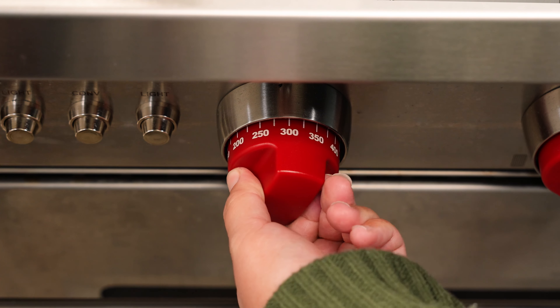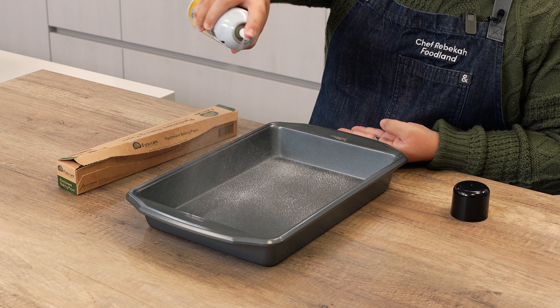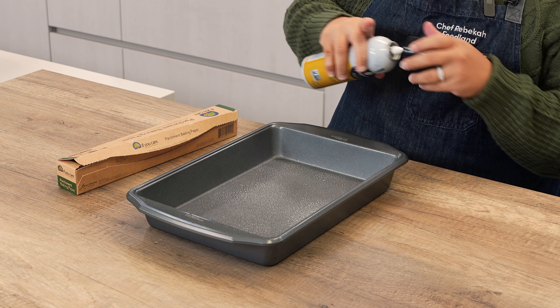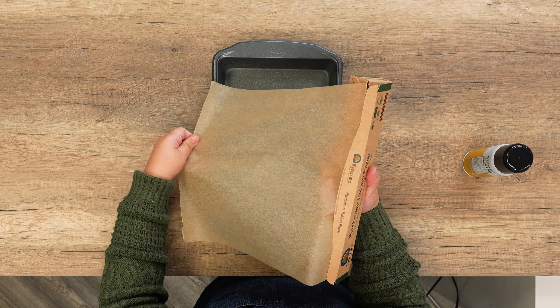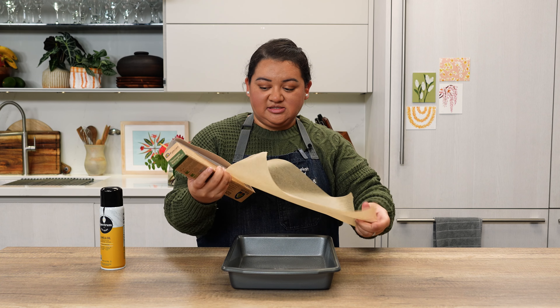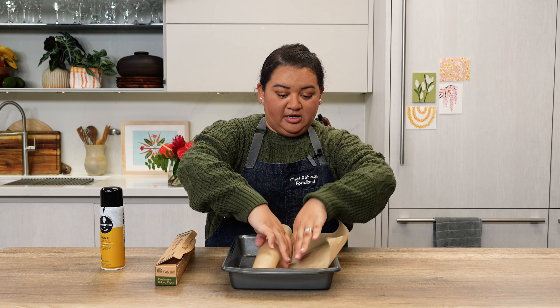Next, preheat your oven to 350 degrees Fahrenheit. Grease a 9 by 13 inch baking dish and line the bottom with parchment paper. I want to make sure the parchment is a little bit larger than the pan, so just in case it gets stuck to the bottom, I have pieces I can pull up to help invert it.